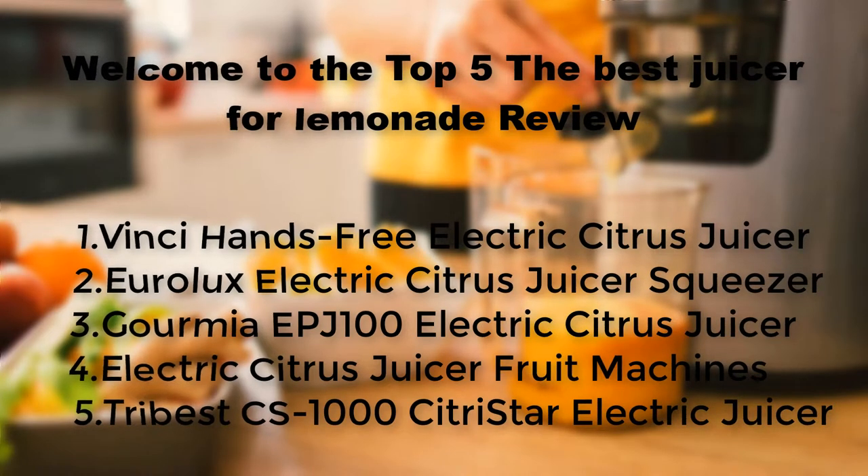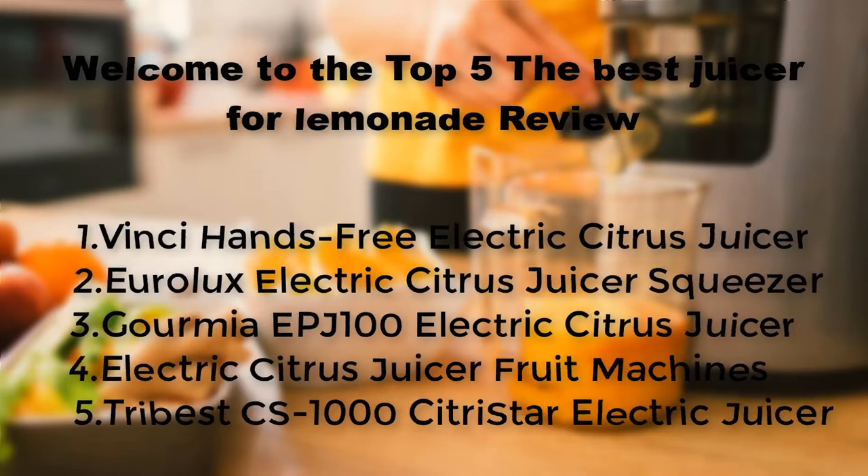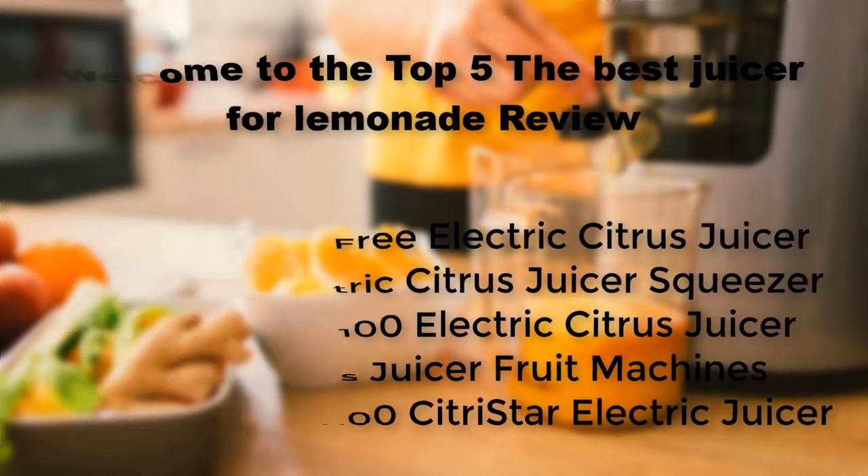The five juicers reviewed are: the Vinci Hands Free Electric Citrus Juicer, the Urolux Electric Citrus Juicer Squeezer, the Gourmia EPJ100 Electric Citrus Juicer, Electric Citrus Juicer Fruit Machines, and the Tribest CS1000 Citrus Star Electric Juicer.